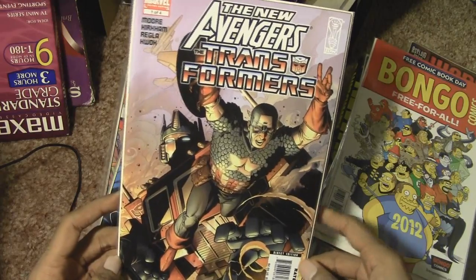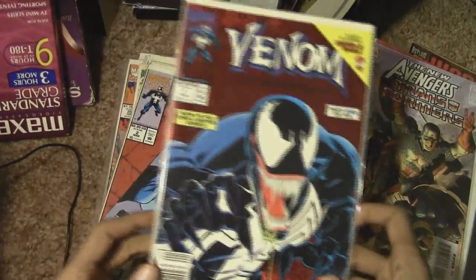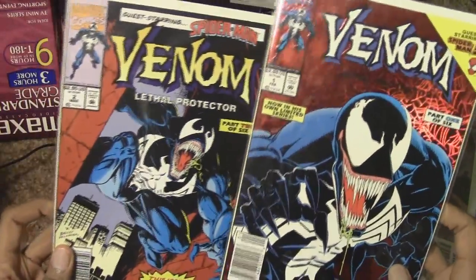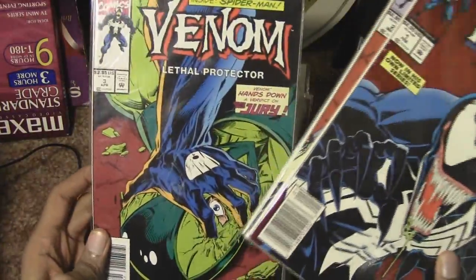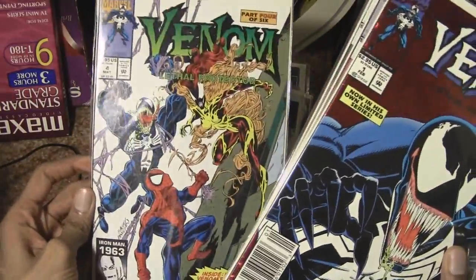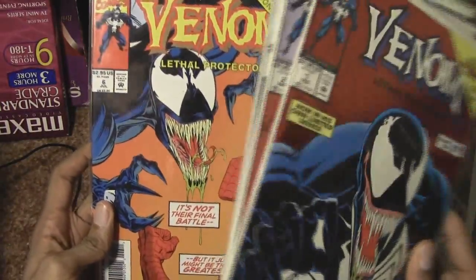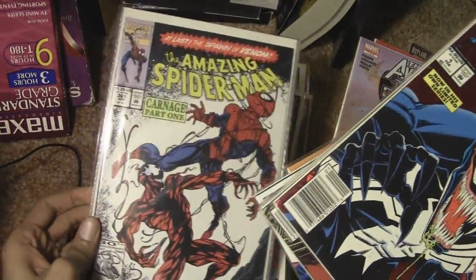Avengers and Transformers crossover — I'm going to have to get the rest of the issues. And yes, Venom — one of my favorite Marvel characters ever, next to Deadpool. I think I have all the Venom Lethal Protector issues. Lethal Protector, Lethal Protector — there's issue number six I think, I'm too sick to count right now.